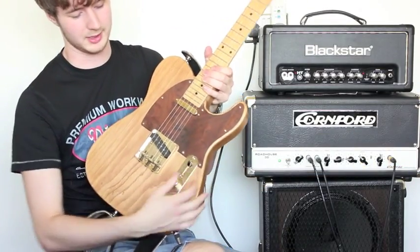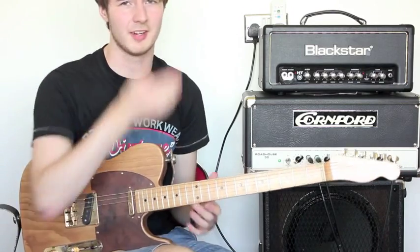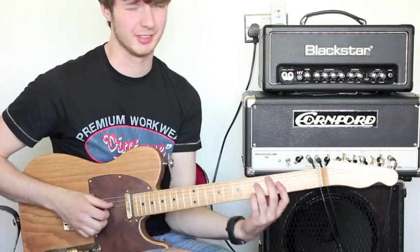What does this switch do when it goes all the way to the neck? It adds an extra capacitor in, and it kind of gives a very good corner front tone, which I'll demonstrate briefly.